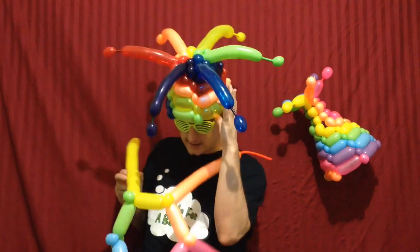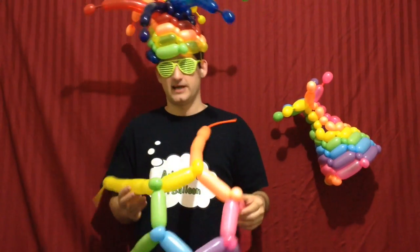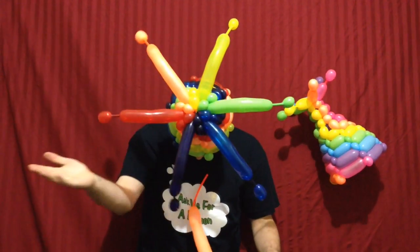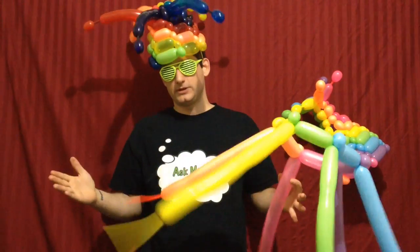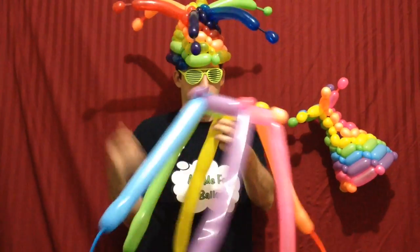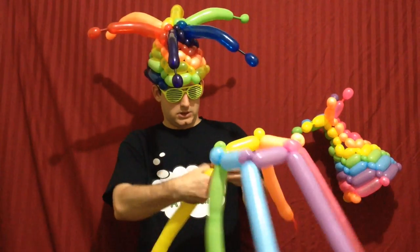We will be twisting the classic jester hat variation because it includes all three essential techniques: weaving, tail bubbles, and bubble weaving. I'm going to assume you know how to weave, so we're just going to start out. I'm going to go with the yellow, so that pink and purple can be a friend.